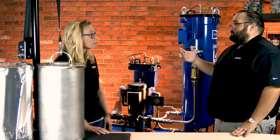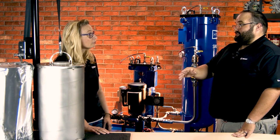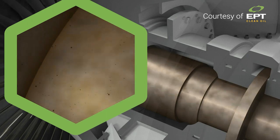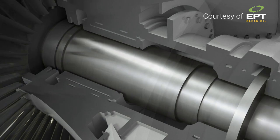As it says, soluble varnish removal — we're actually removing the varnish that's still in a soluble state inside the oil. As we're removing this, we get better function of our additives, better performance out of the lubricant, and the machine's happy. It's pretty amazing technology.